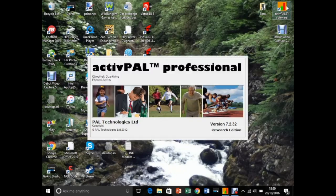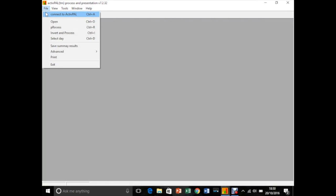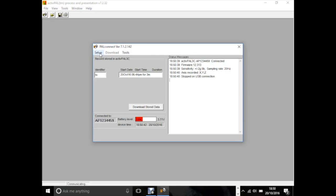After connecting the ActivePAL via micro USB and opening the software, we can begin the setup process. To connect the ActivePAL, simply press File, then Connect to ActivePAL, and the device will begin to connect to the software. Once connected, press Setup to begin the process.